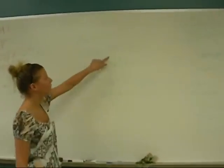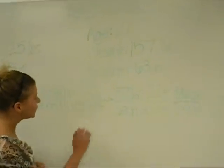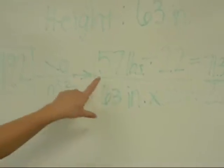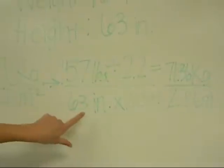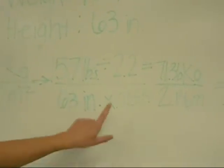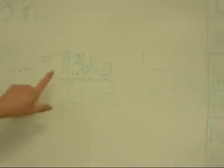Here we have her information: weight is 157 pounds and height is 63 inches. The BMI equation is kilograms over meters squared. We have her weight in pounds, so we divide by 2.2 to get 71.36 kilograms. For height, we take 63 inches and multiply by 0.0254 to get 2.56 meters. Then we divide these two numbers to get her final BMI of 27.8.